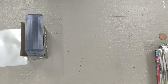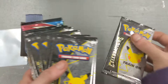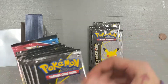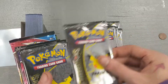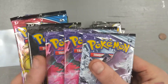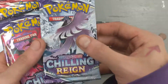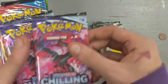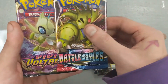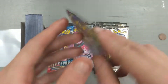Inside the ETB we have ten packs of Celebrations, three packs of Chilling Reign, one Battle Styles, and one Vivid Voltage. So let's start with the Vivid Voltage - maybe we got a rainbow Pikachu.